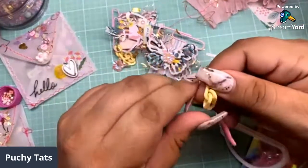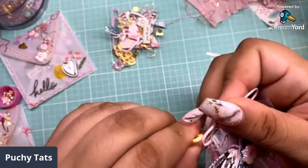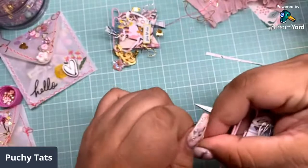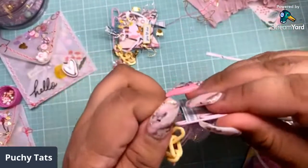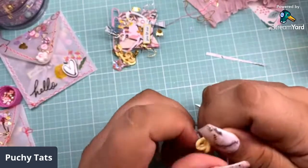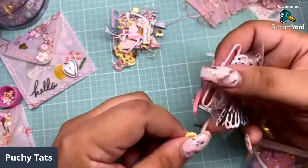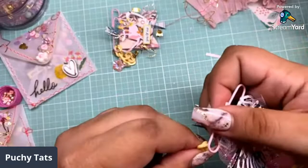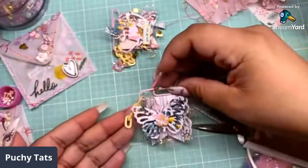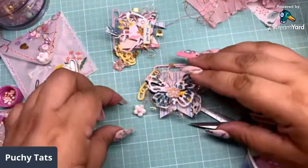So the side that we broke, we're just going to clip that on our paperclip. Don't have to glue it back. Just stick it in there. This is the little tricky part because this chain is thick as hell, but it is strong, which I am here for. So there goes our little chain — we're just going to go ahead and hang our little charms. I'm going to put this one on the bottom.